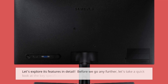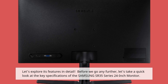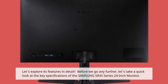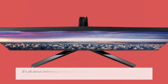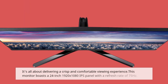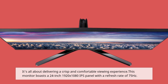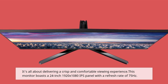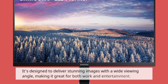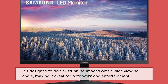Let's explore its features in detail. Let's take a quick look at the key specifications of the Samsung SR35 Series 24-inch monitor. It's all about delivering a crisp and comfortable viewing experience. This monitor boasts a 24-inch 1920x1080 IPS panel with a refresh rate of 75 Hz, designed to deliver stunning images with a wide viewing angle, making it great for both work and entertainment.